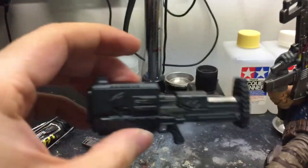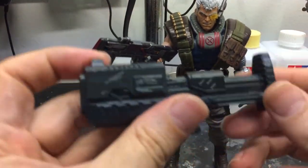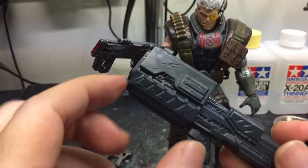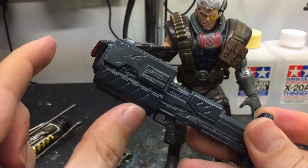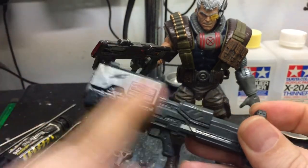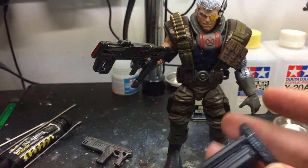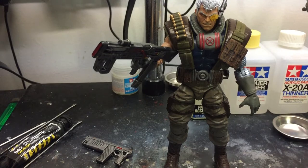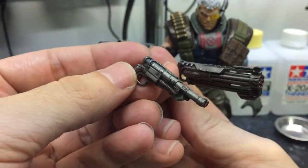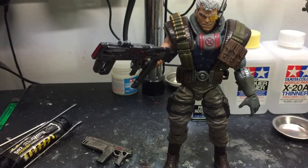I'm gonna work on this gun as well. I think it's too short, too stumpy, so what I'm gonna do is cut here and make it a little bit longer — about that long — sort of like the Marvel Select one. Then I'll paint it the same color as these guns, and put some weathering and detail work, and hopefully at the end of it it'll look really, really nice.